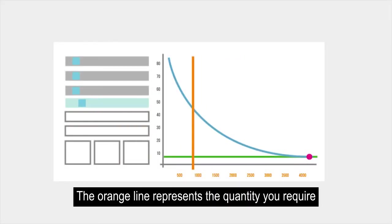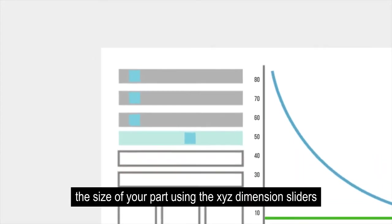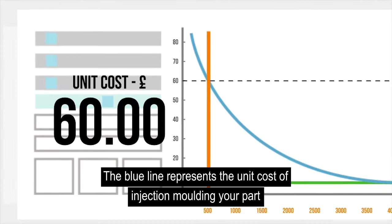The orange line represents the quantity that you require. The horizontal green line represents the 3D printed unit price of your part and will change as you enter the size of your part using the XYZ dimension sliders. The blue line represents the unit cost of injection moulding your part.